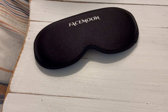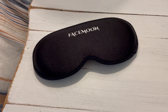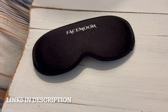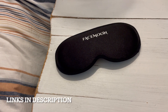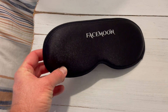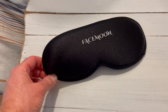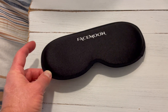So definitely a big thumbs up from us. That's the FaceMoon 3D Sleep Mask — definitely a cool product. You can find it right here on Amazon; we'll put some links in the description box below. If this video has been helpful, give us a thumbs up and tell us how these sleep masks have worked for you. Stay tuned — we've got a bunch more videos on products that we love to help make your shopping experience just a little bit better. We'll see you again on the next one.